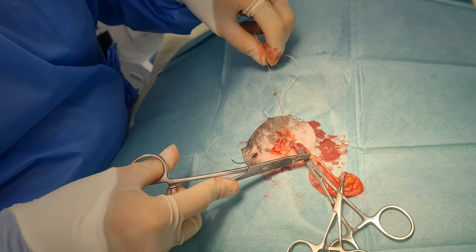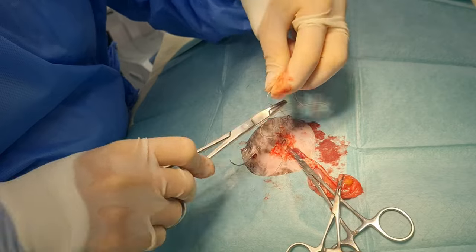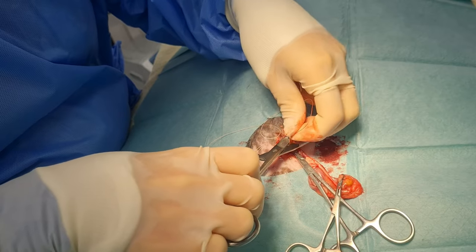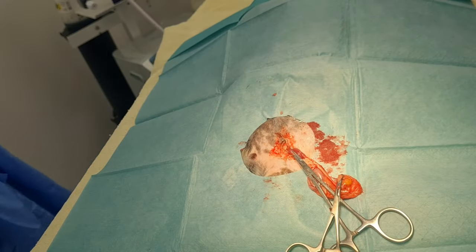With my bigger boys, particularly when they are already sexually mature, I do think this tunic inversion is a worthwhile adaptation. We're using a 3-0 braided absorbable suture.